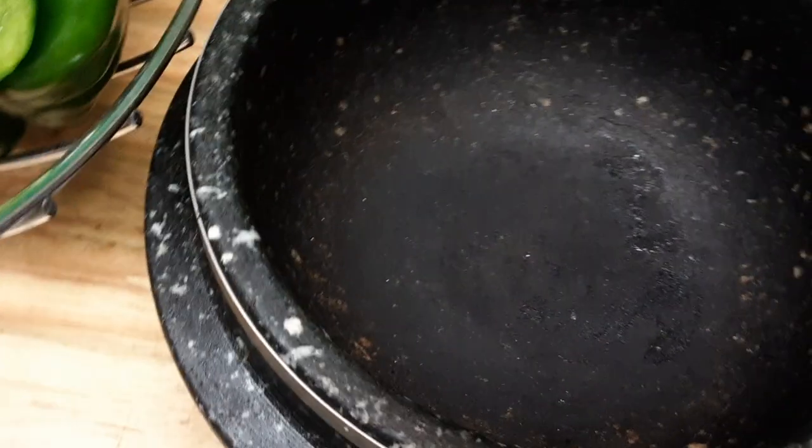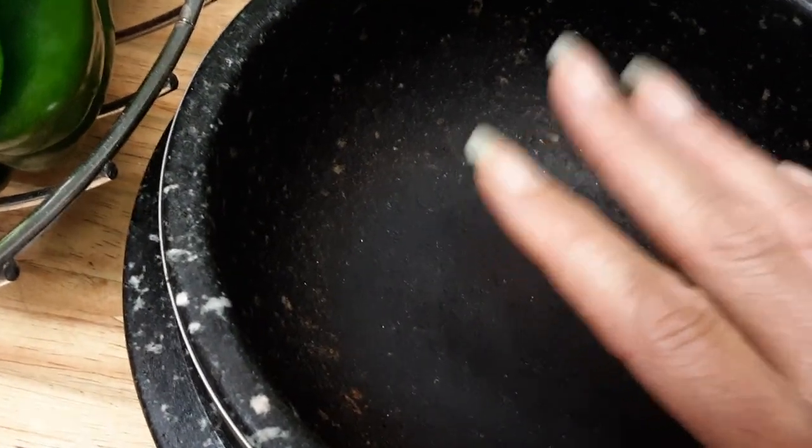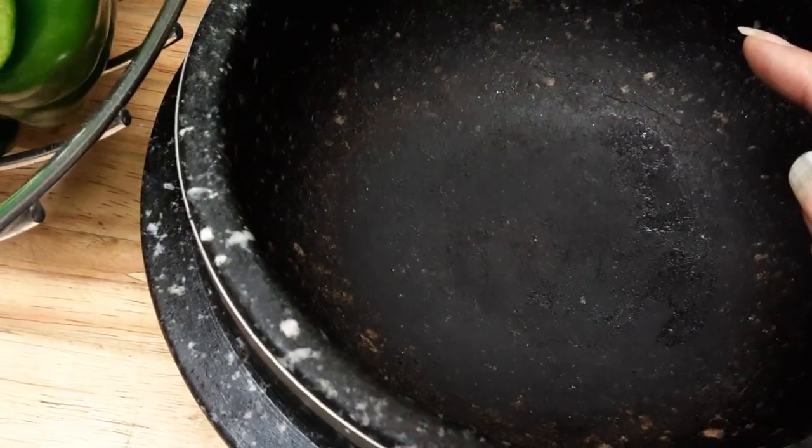I'm going to use my — this is like a stone pot. It's made of pure stone, believe it or not. I bought it from a Korean store. It's one of the best of the best. It's better to me than any other type of pot. It retains the heat.